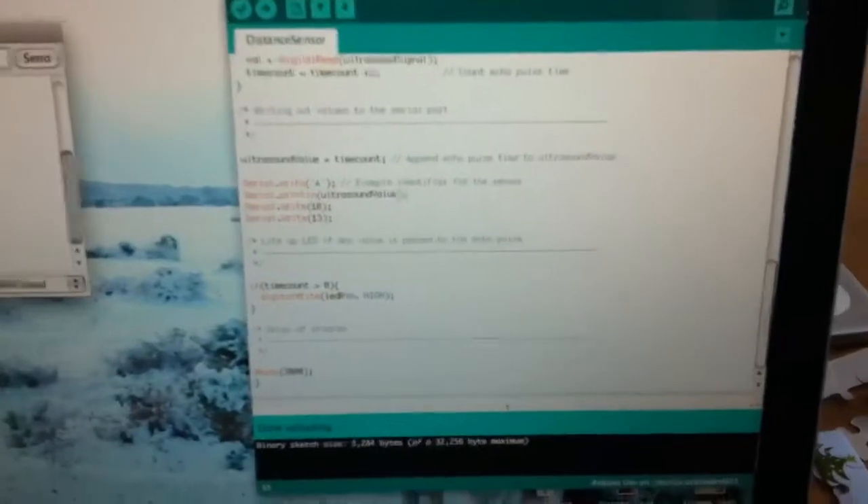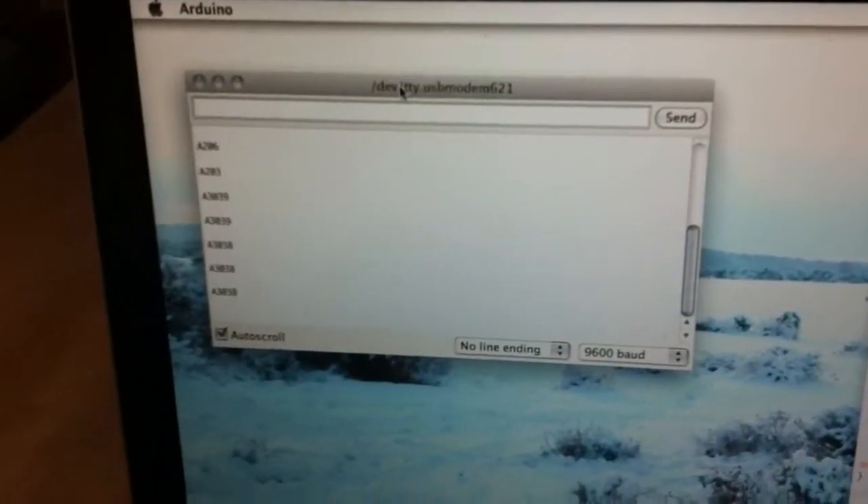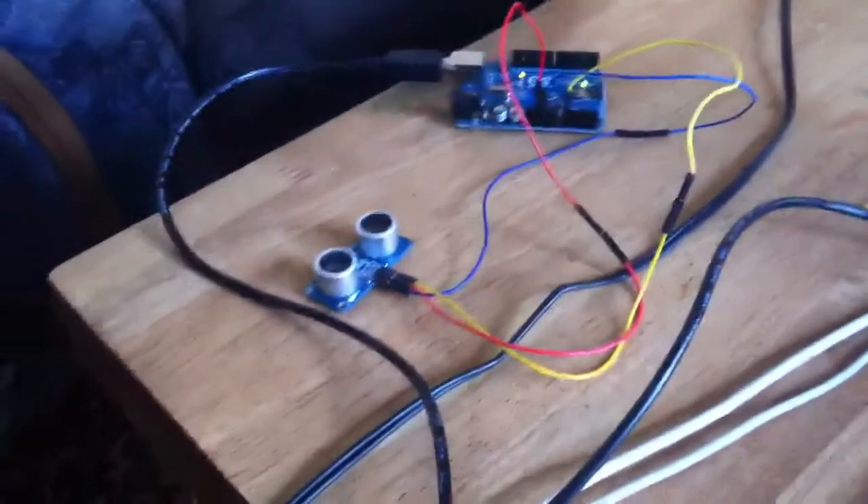Okay, so you have the code here. Here's the output — it's a delay of three seconds. My sensor's here.